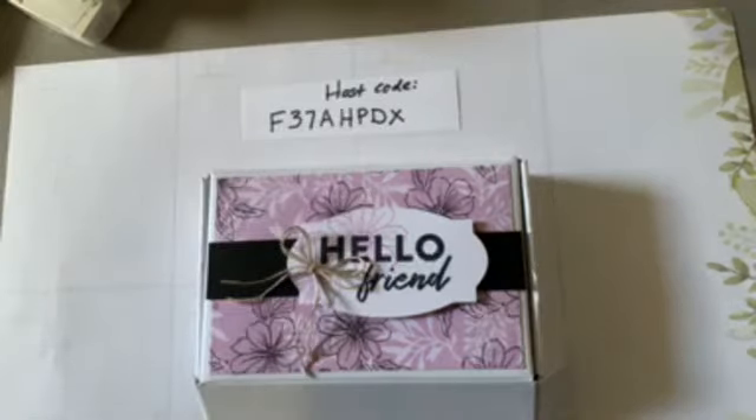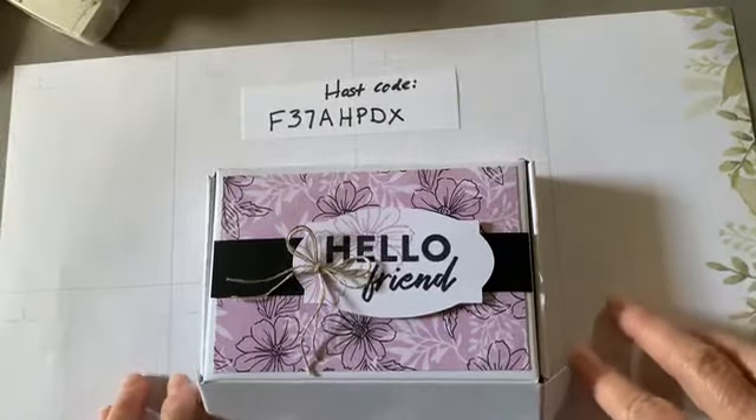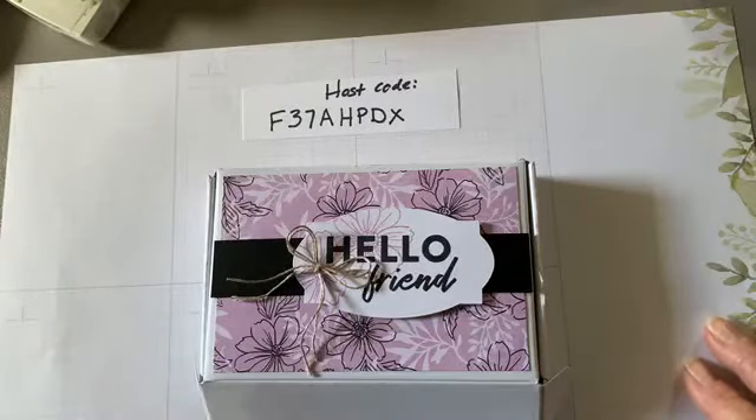Good morning West Creek Stampers, this is Kay. This is Wednesday and I forgot to look at the calendar for the date — I think it might be around the 26th. I am just hopping on here to show you some cards and show you how to make an explosion card.